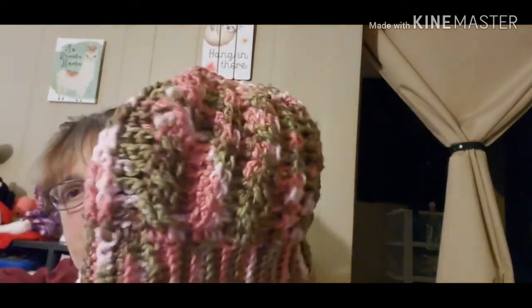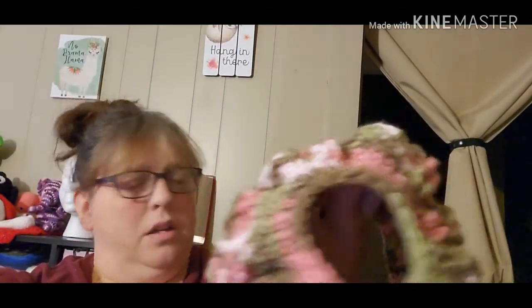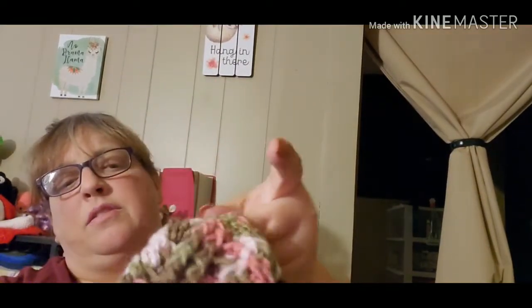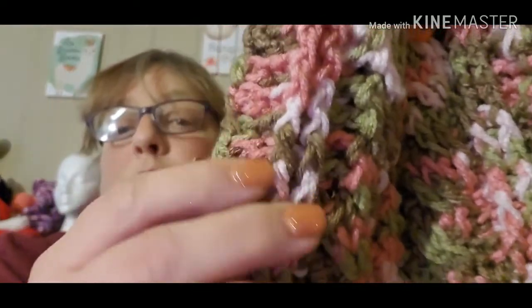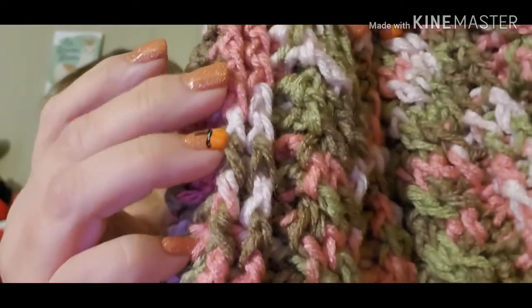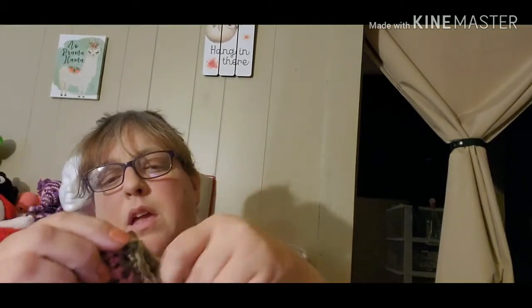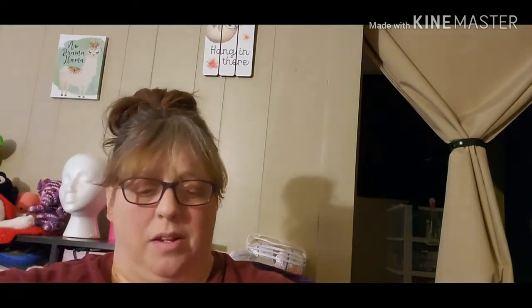I made my daughter — my middle child — this hat. I got this yarn from a swap I did with Madonna Ballard. These are cable stitches. You start with the bottom and go up, then decrease on the top. I'll have to find the pattern and link it pinned in the comments down below.